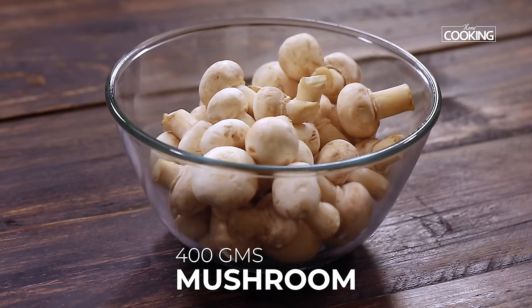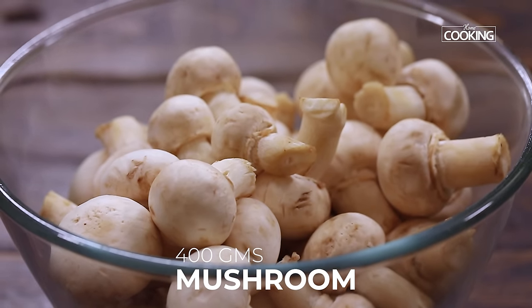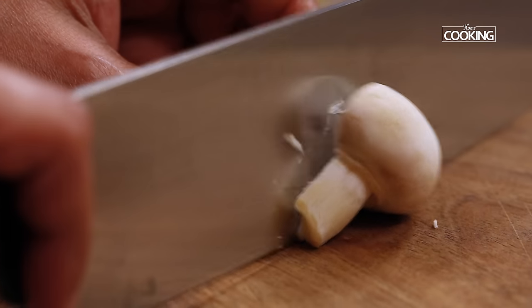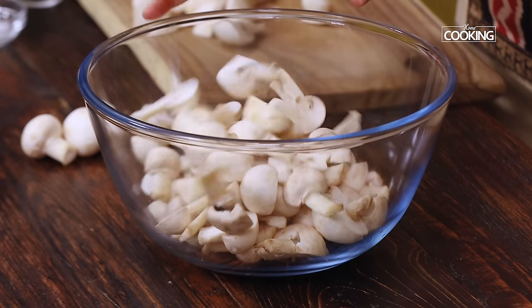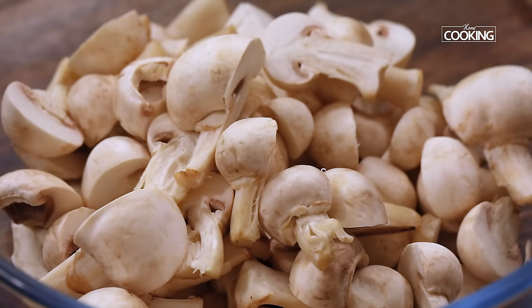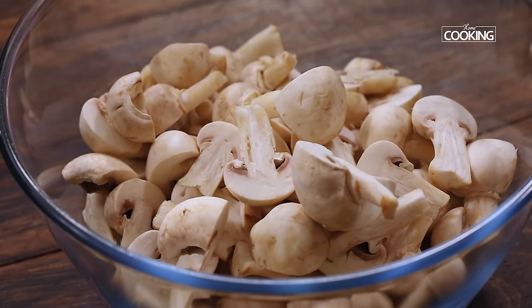For this recipe, I have taken about 400 grams of mushrooms. Make sure the mushrooms are nice and fresh. You can cut them in half for chunky pieces, or into quarters if you prefer smaller pieces. If the mushrooms are old, smell foul, or are dark grey in colour, do not use them.